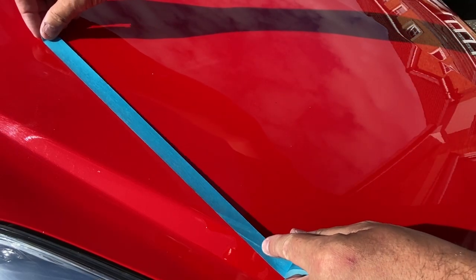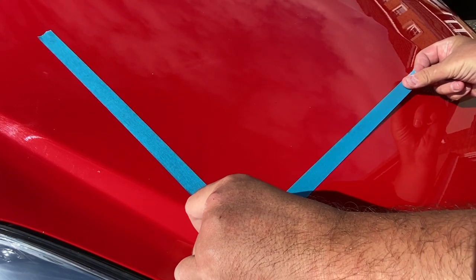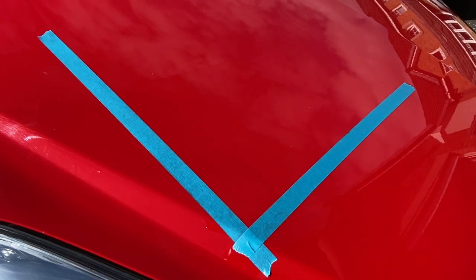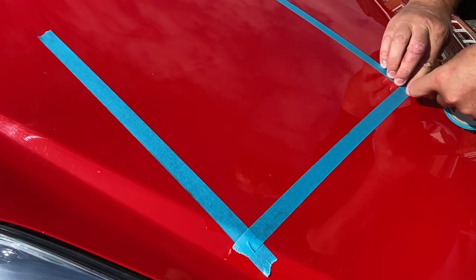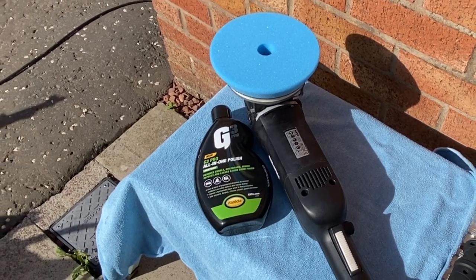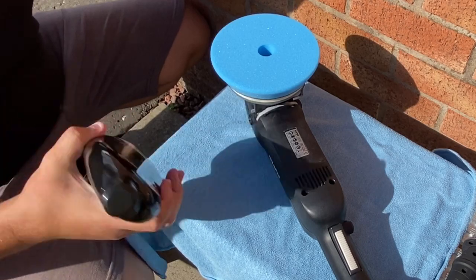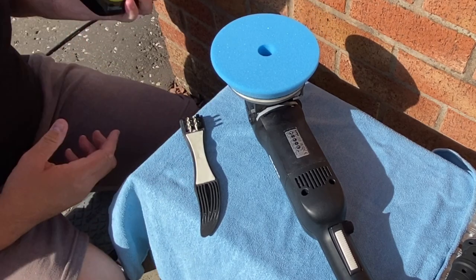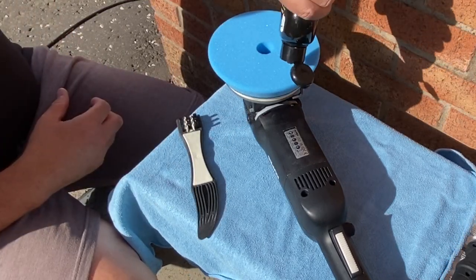I'm laying down a test square on the bonnet, roughly the size of each polishing set - approximately two and a half times the pad size. This helps you determine whether a certain pad or polish combination would work best. Normally I'd be using a softer pad with an all-in-one polish - I'll do a thorough test of both the G3 pads in a future video comparing the cut of the two - but today I've opted for the harder blue cutting pad. The polish feels like it's got abrasives in it, so I'm hoping the combo will deliver some good results without too much work.